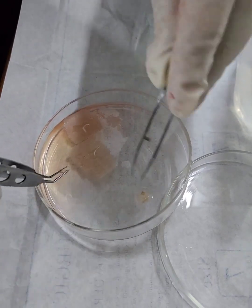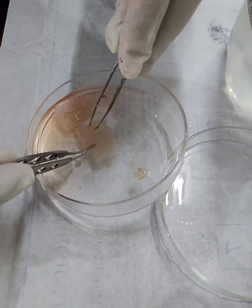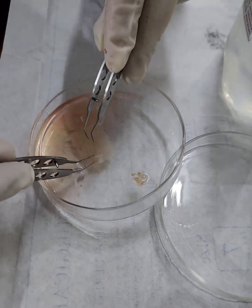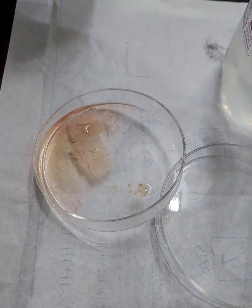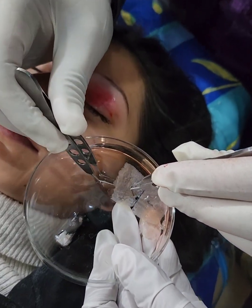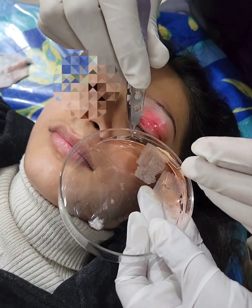The dermis is visible as a glistening white thing as compared to the epidermal sheet of melanocytes. With the help of forceps, we try to remove off the dermal fragments if at all there are any, so that the transfer of melanocytes from this epidermal part to the dermabraded area is not hindered. Once the dermis has been fully separated, there you can see in the petri dish at the lower side, the dermis has been collected.